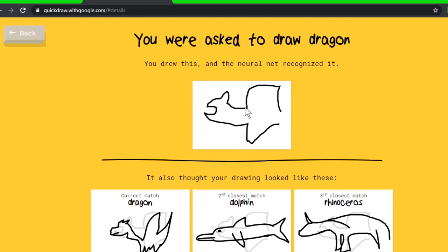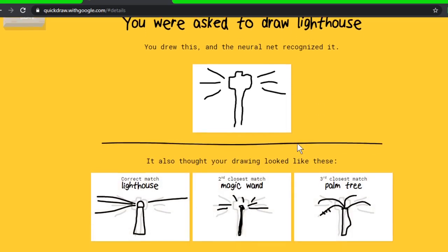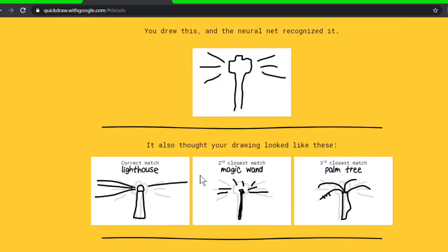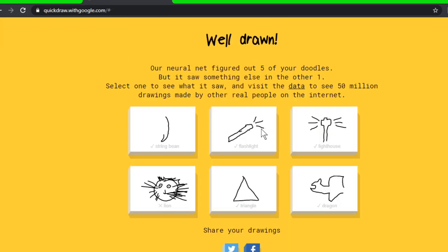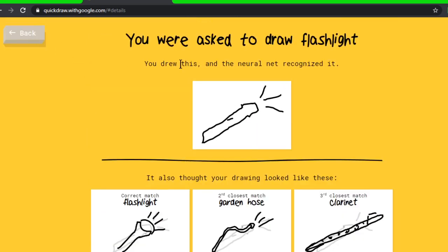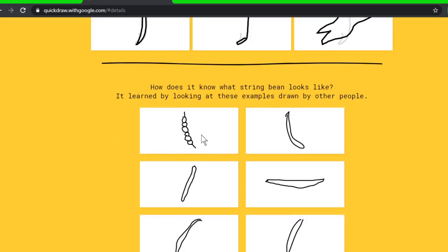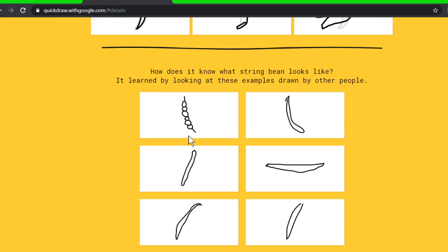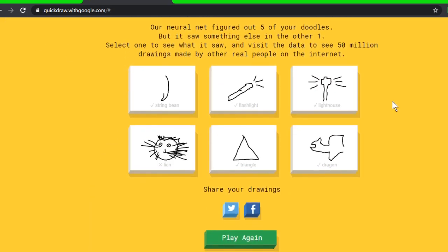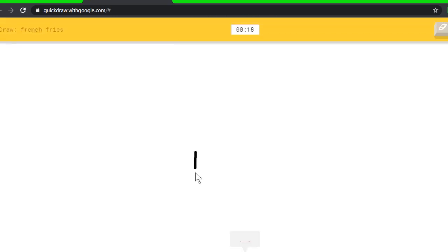Let's go back — I want to see what people do for dragon. Correct, and then look — people drawing all that Chinese dragon! And what did people do for lighthouse? That looks like a house on a mountain. I didn't have much time. And what do people do for flashlight? Mine looks more like a torch than a flashlight. And string bean — yep, I was gonna draw more like peas than an actual string bean, but it got it!